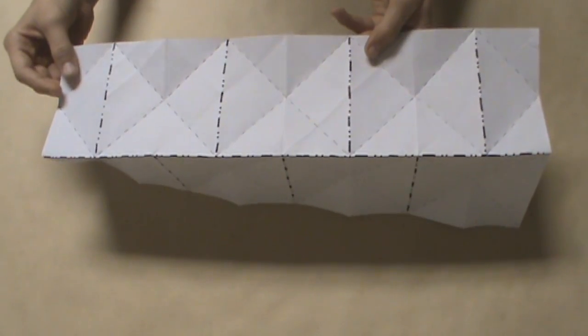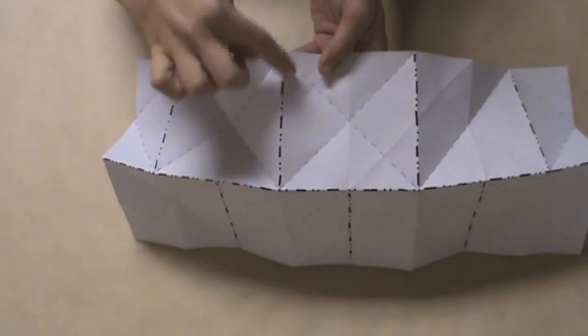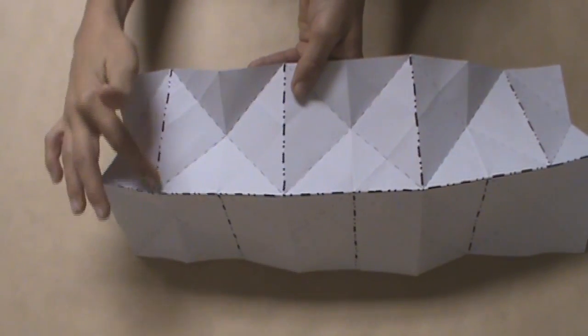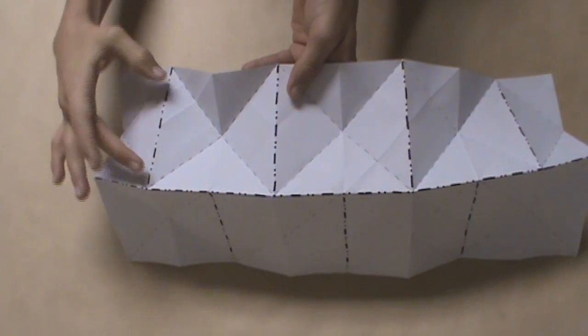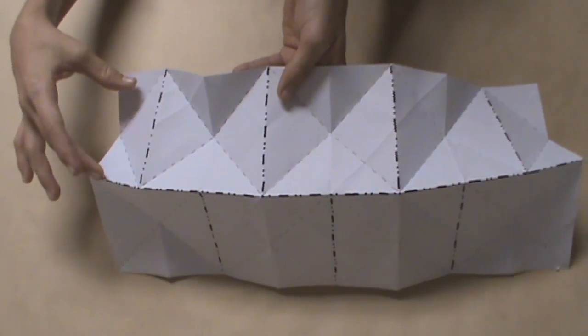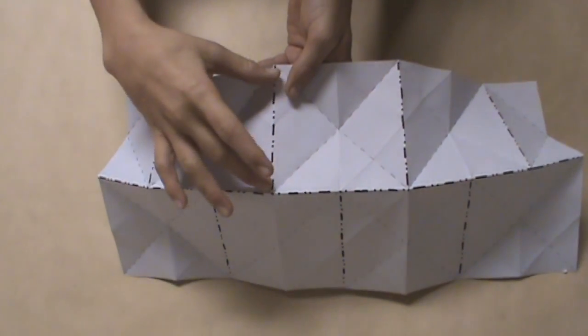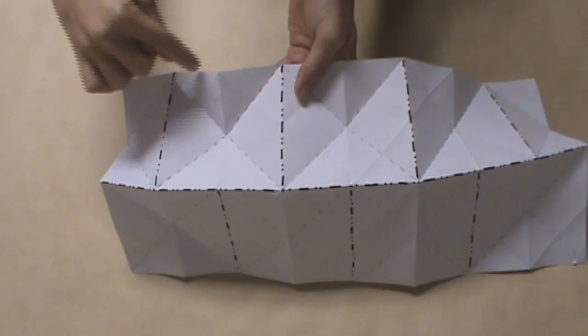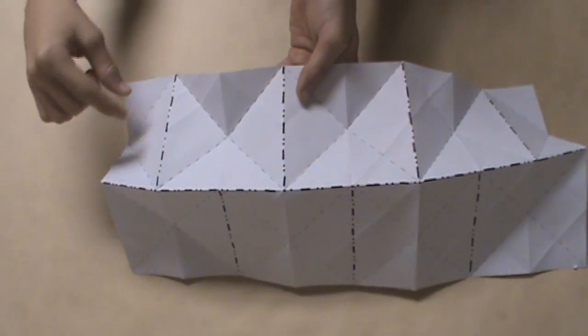We're going to look at the vertical creases running up and down the model. We're going to focus on this leftmost vertical crease, and we're just going to skip the rectangle to the left of it. We're going to go two segments to the right, and you'll notice that makes a square — I have outlined it here — and that is where we're going to collapse our first water bomb base.